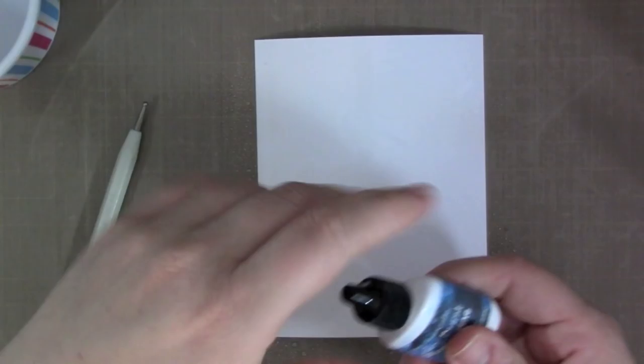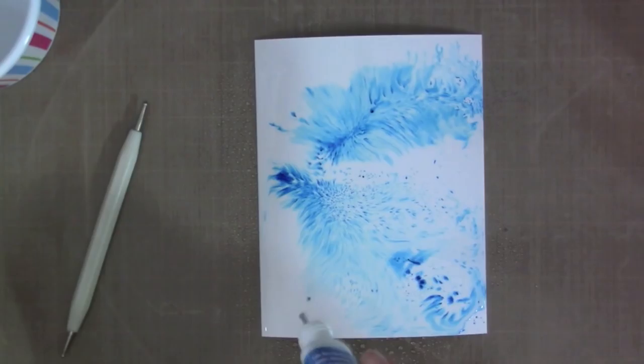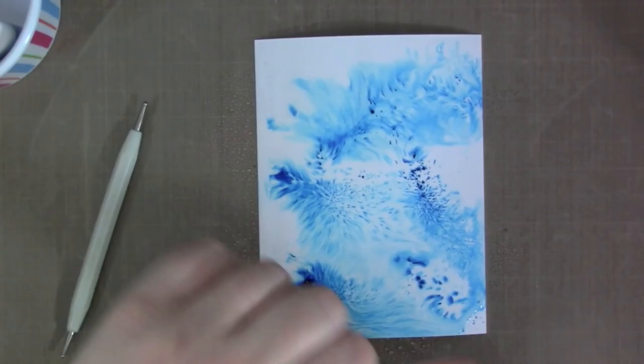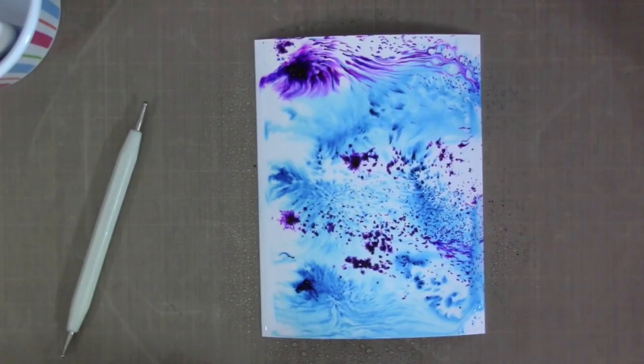Now I wanted to show something else I thought was fun. I'm using the blue and purple colors here — this is probably my favorite color combination. Look at how, since I put it onto the water, it just wicks out. You get intense color in the center where the powders hit the water, and then it wicks out and softens in color as it goes. It looks kind of like fireworks on paper.